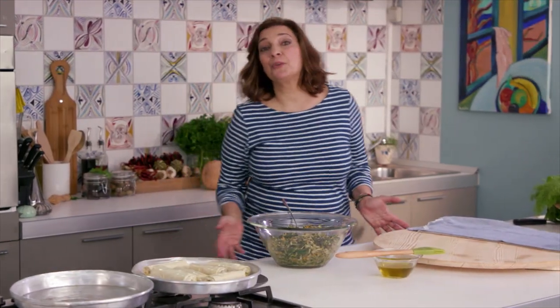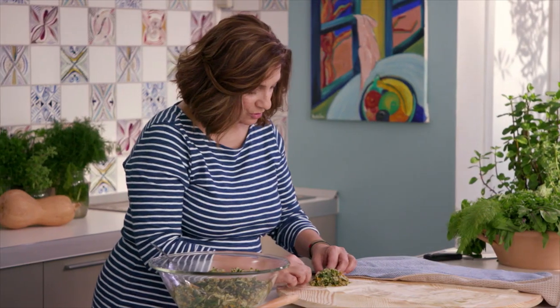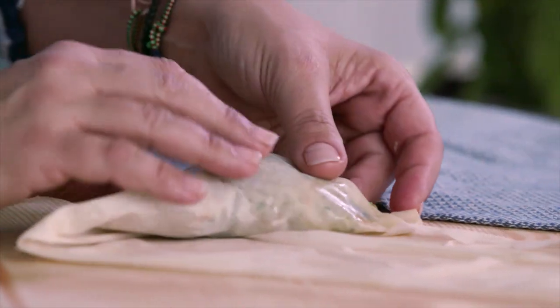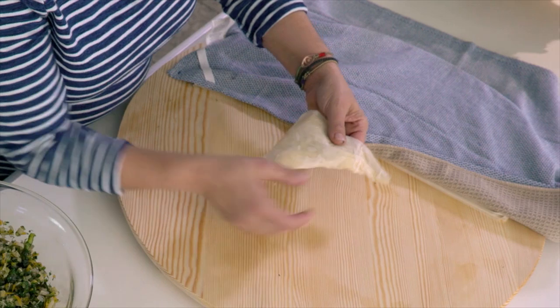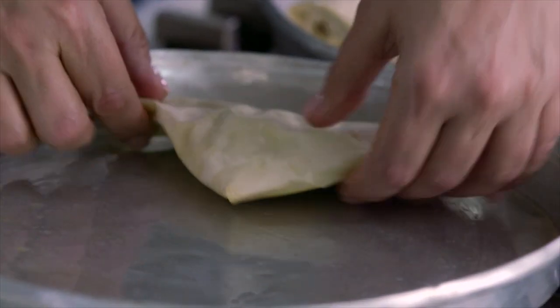There are lots of different shapes you can make with phyllo. The next shape I'm going to try are triangles — that's also a very classic way to fold them. The way I do this is I fold in the bottom edge a little bit right there. And then it's kind of like if you've ever folded a flag — it's exactly the same technique, you're making right angles. From corner to side, tip to side. And remember, seam side down. Once I finish rolling these, I'm going to pop them in the oven at 375 for about 20 minutes. They want to be nice and puffed and golden.